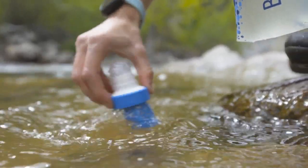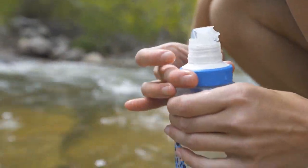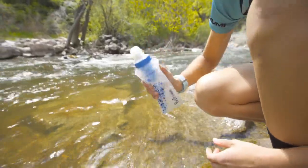The BeFree is the only filter that can be cleaned by simply shaking or swishing to remove dirt and debris, providing a hassle-free way to filter your water.